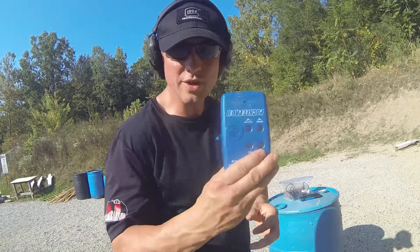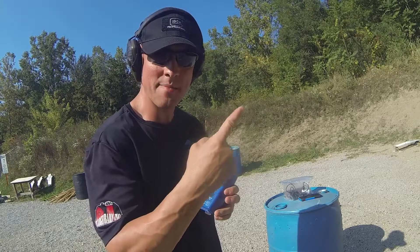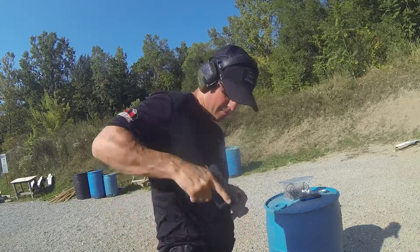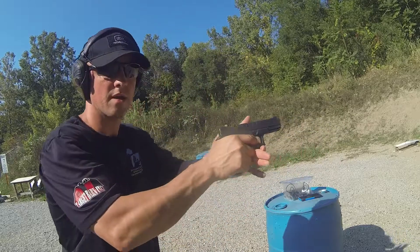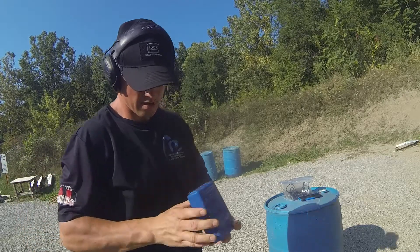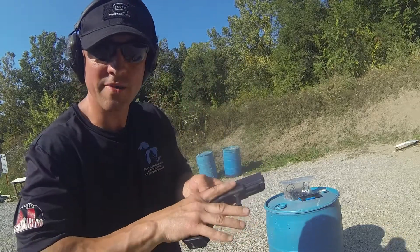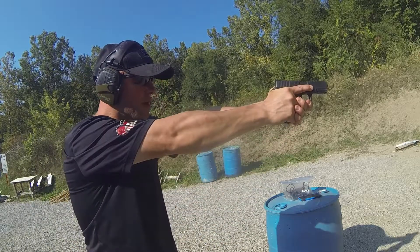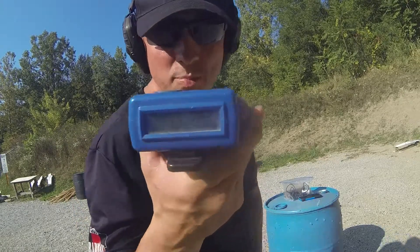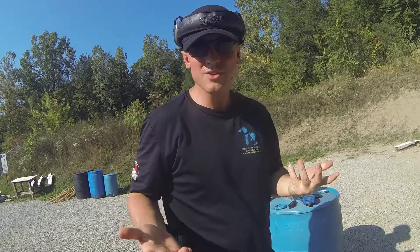I absolutely do not see any reason to have your finger on the trigger while your gun is pointed at somebody unless you are absolutely justified to shoot them — then your finger goes on the trigger and you pull it. So I'm going to prove it with a demonstration. I have a timer. I'll draw the gun, put my finger on the trigger, and when the buzzer goes off I'll pull the trigger. Then I'll do it again with my finger along the frame of the gun. The results: both times — point two five seconds.